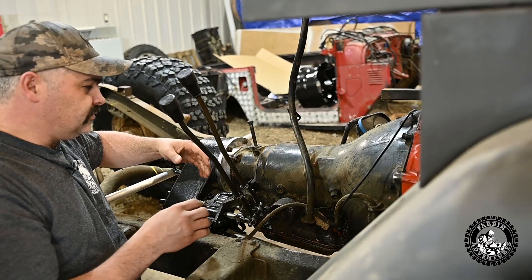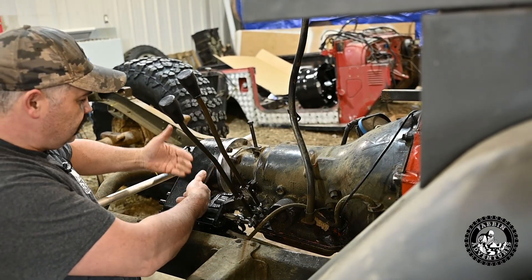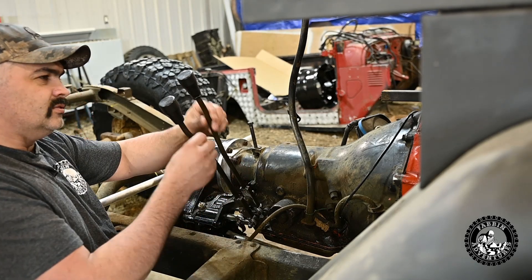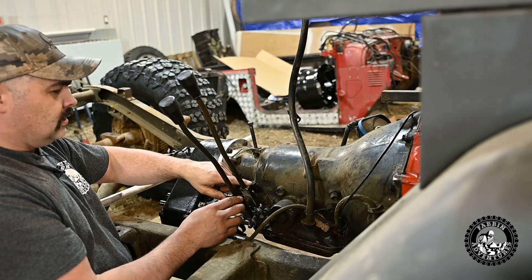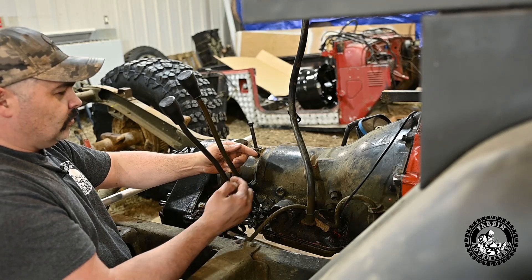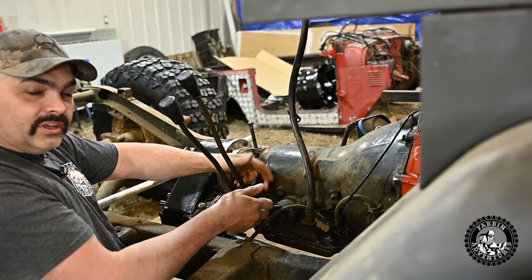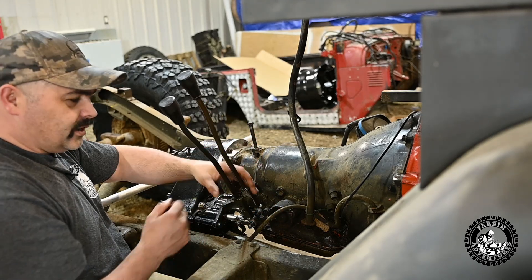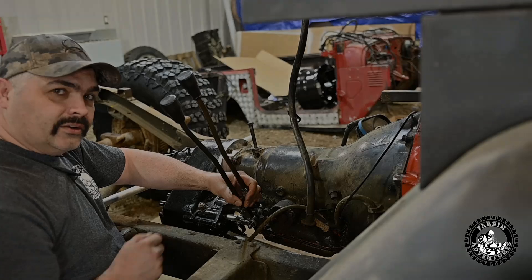The only other issue I see is that when you cant the Dana 300 over so the driveshaft goes under the pan, it puts the shifters off at an angle. I might just have to bend both of them over, or just get cable shifters. That's about the only problems I see so far, and that's a pretty minor one — we'll deal with that way later in the build.